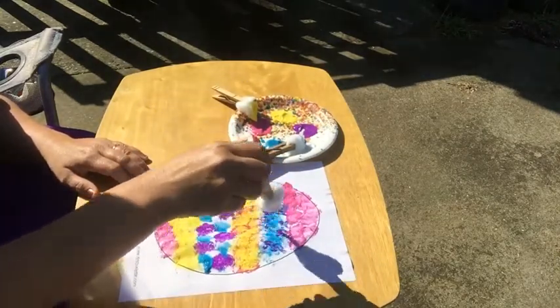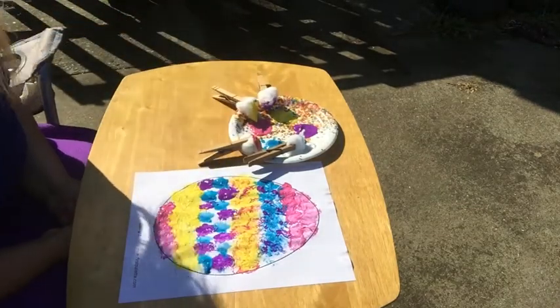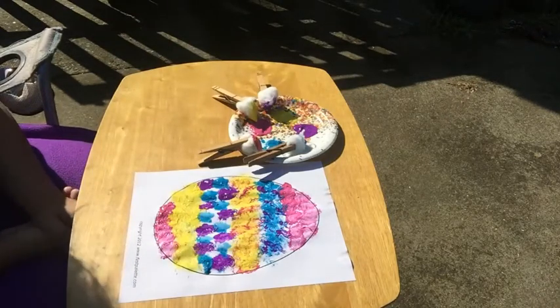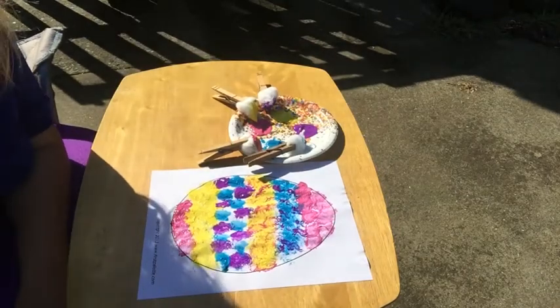And then after it dries, you can cut it out and maybe hang it on your refrigerator or your wall and celebrate Easter. Thanks for coming and joining us. I hope to see you again soon. Bye-bye.